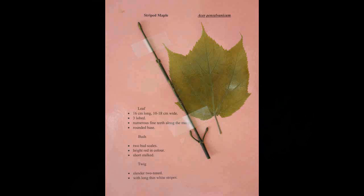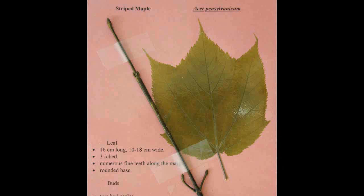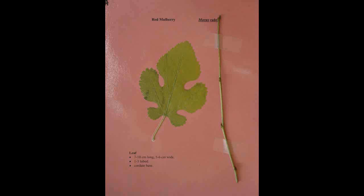Striped Maple, Acer pensylvanicum. The leaf is about sixteen centimeters long and eight to ten centimeters wide. It has three lobes and numerous fine teeth along the margin and a rounded base. The buds have two bud scales, are bright red in color and are short stalked. The twig is slender with long thin white stripes.